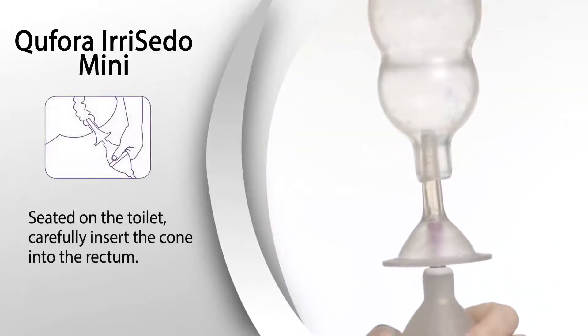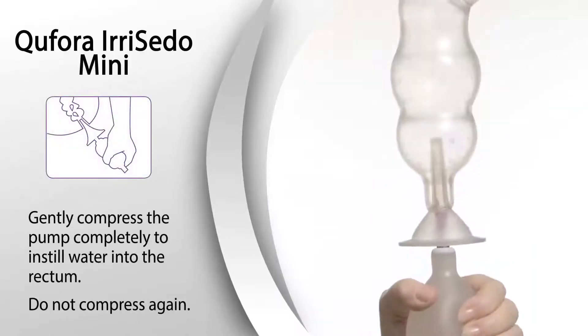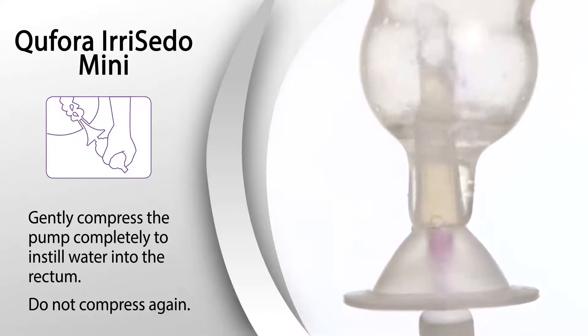Seated on the toilet, carefully insert the cone into the rectum. Gently compress the pump completely to instill water into the rectum.